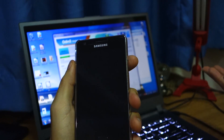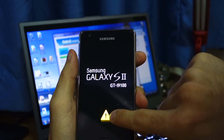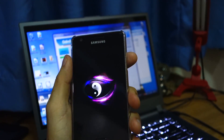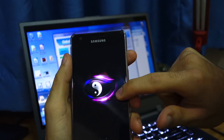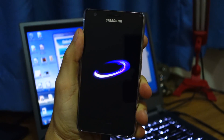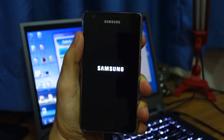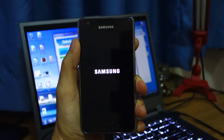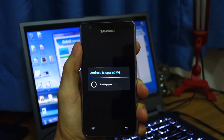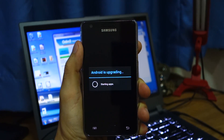That's basically about it. So right now it's restarting the device. As you can see it has been rooted — there's a triangle here which means it's rooted. And there is a SIA boot animation. It might take some time to boot up. So right now it's upgrading the applications.